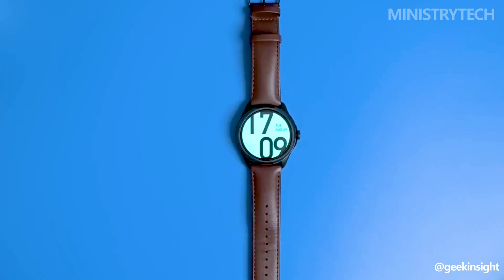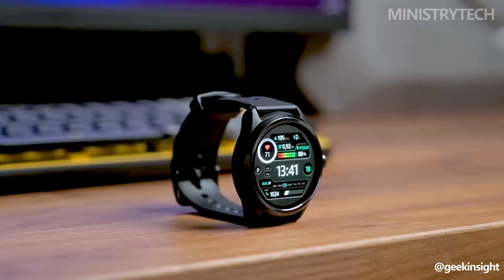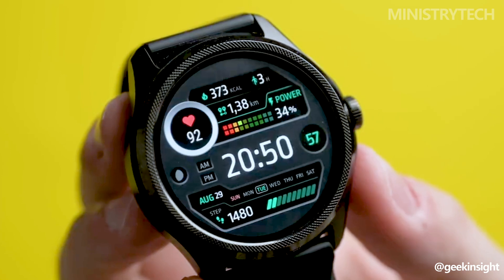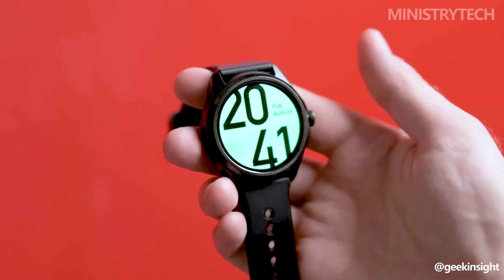It will compete against the TicWatch Pro 5, another strong Wear OS contender, so it is not alone in this market. In order to help you choose wisely where to invest your hard-earned money, we'll scrutinize these two watches and compare their features in this video, so let's begin right away.